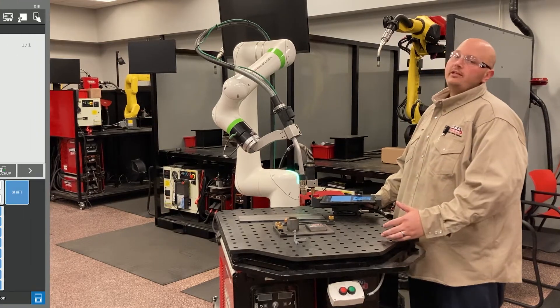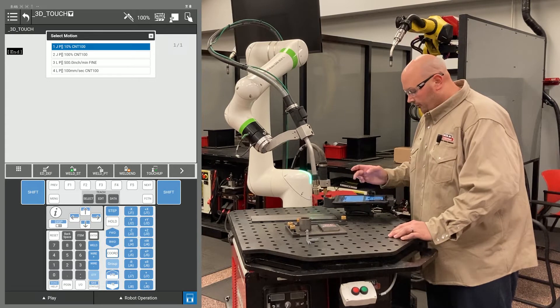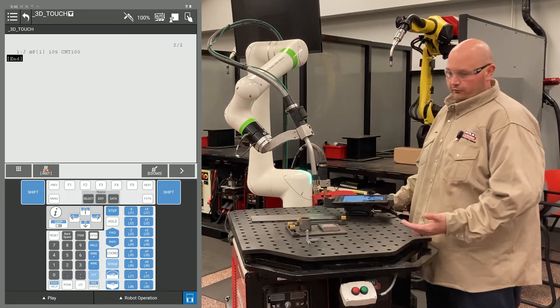Hello. Today we're going to set up a 3D touch with the Fanuc robot. I'm going to start my program by recording the home position. Now I'm going to tell my robot to get ready to start performing the search.